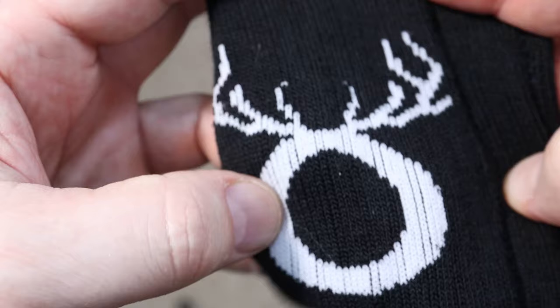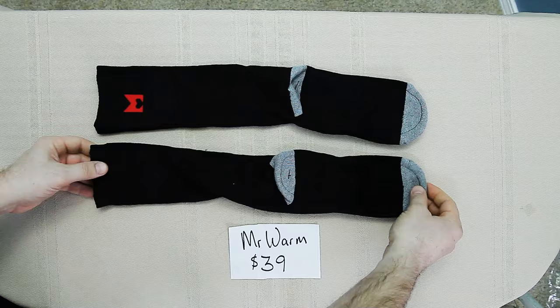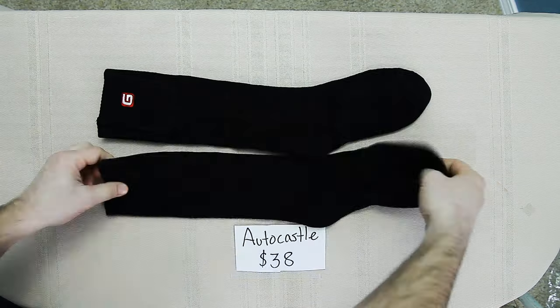Number one is the Snow Deer that came in at a price tag of $71. Number two, the Vice Plus came in at $59. Mr. Warm at $39 and the Auto Castle at just $38.